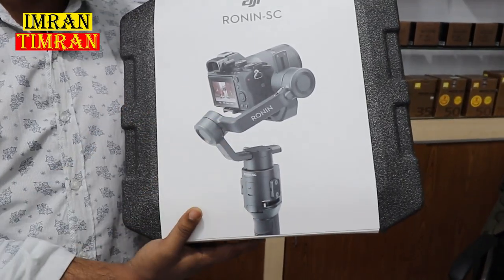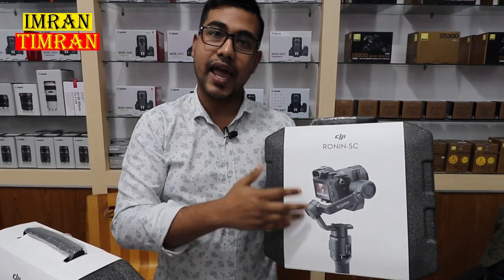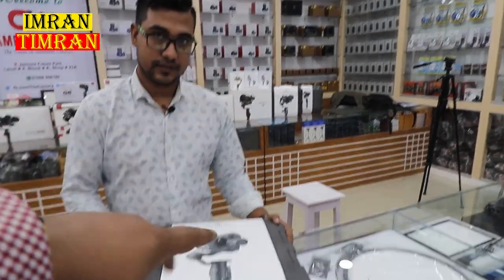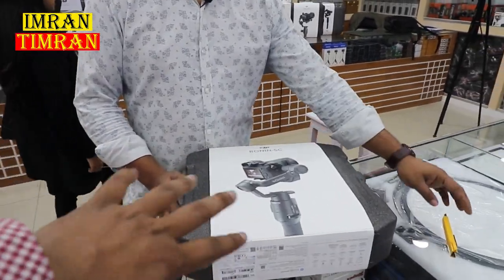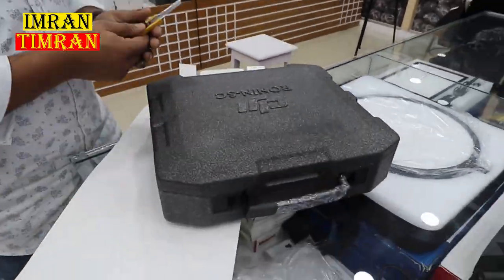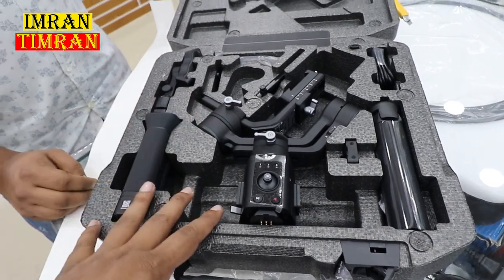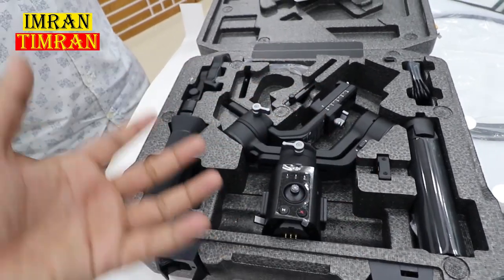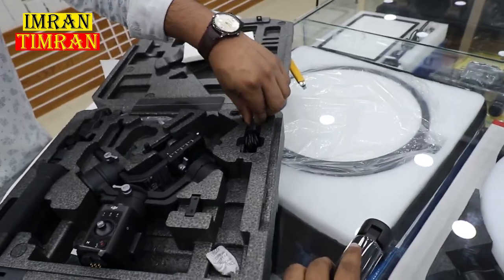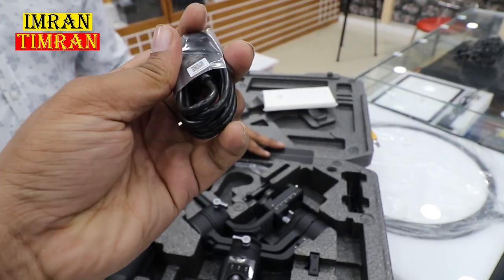This is a DSLR or you can use this camera. Let's see how we can unbox this gimbal. This is our gimbal. This gimbal is very premium quality. This is a cable — a type-C cable. We can charge the gimbal with this cable.